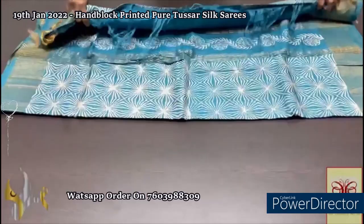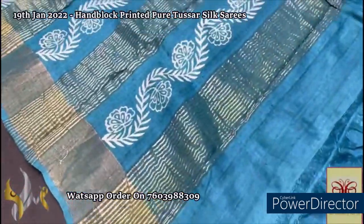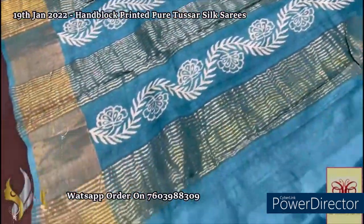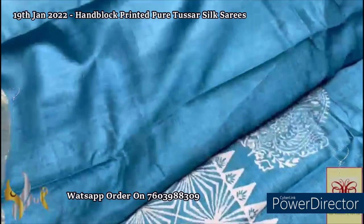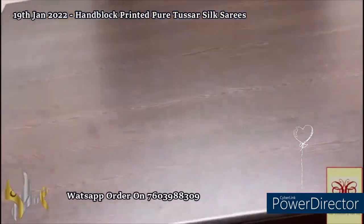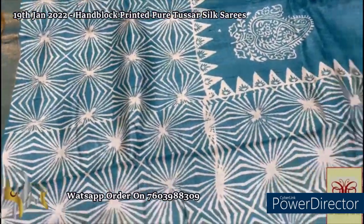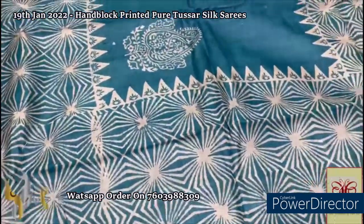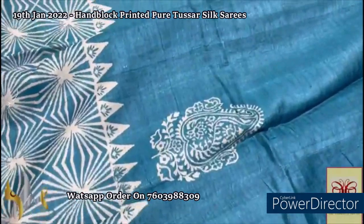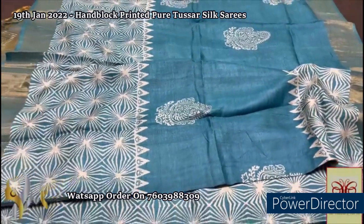Here we have a beautiful blue shade — a very different teal blue shade color — pallu with floral design block printed vertically along with vertical zari lines. The same color is given for the blouse piece. The saree is in the same teal blue shade with different geometric prints, almost like a beautiful star shape, and the between portion at the top has a different mango style motif. The complete printing is done on off-white. Beautiful saree, simple and elegant.